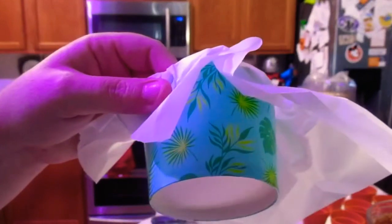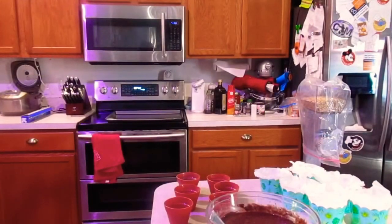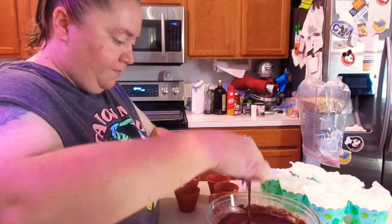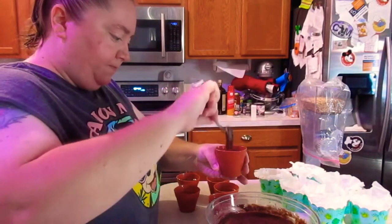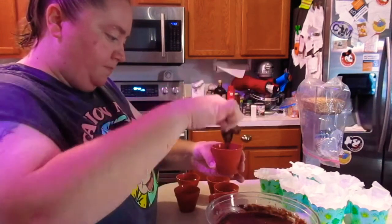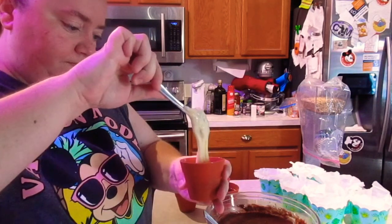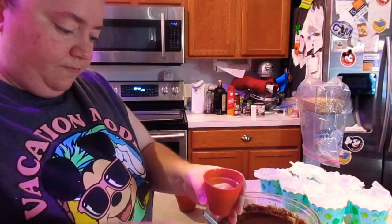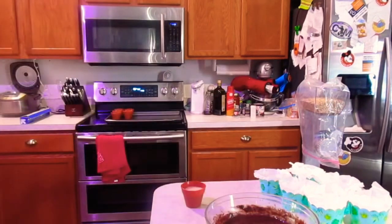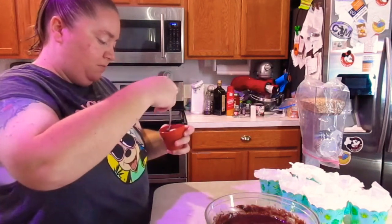The paper ones I did line with parchment paper, and I cut the extra parchment paper off. Here I am filling each cup with both chocolate cake and vanilla cake. You don't want to overfill these because you want the cupcakes to lay flat — you want them to have that flat topping. I grabbed a fork and I'm just swirling it to give it that marble effect.